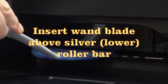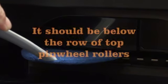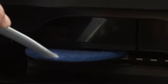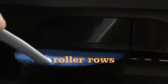Insert the blade above the silver lower roller bar. It should be below the top row of pinwheel rollers. Slide the blade in and out between the rows of rollers.